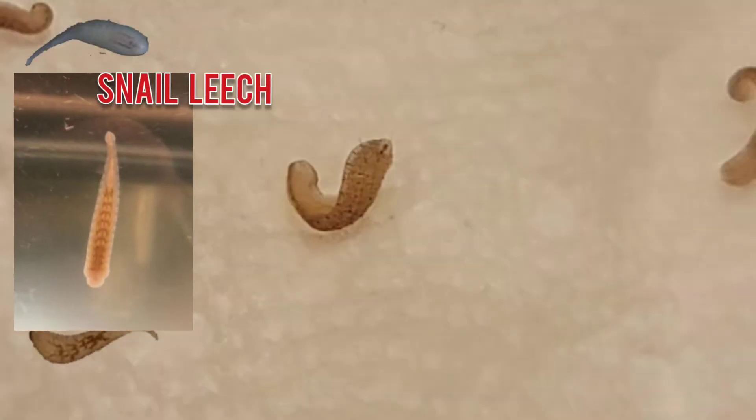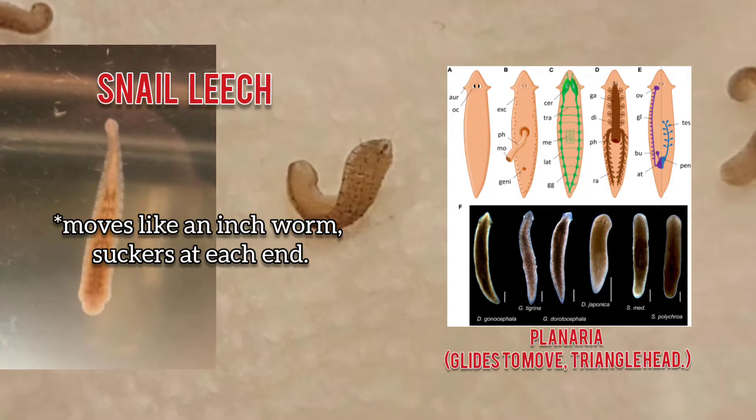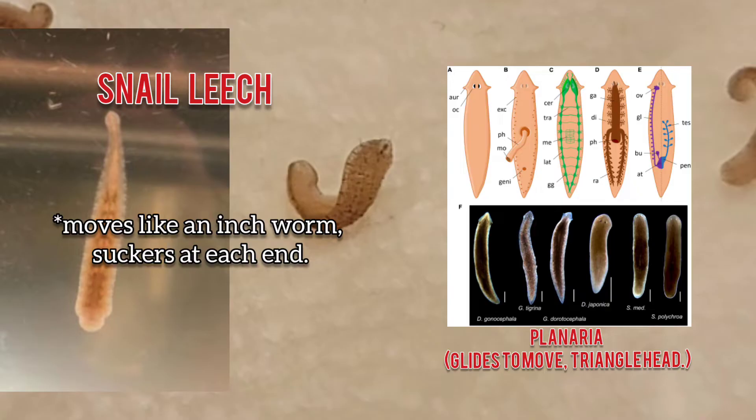You'll be able to tell the snail leech apart from, say, planaria, because they'll move sort of like an inchworm. They have two suction cups, one on either end, and that's how they move from surface to surface. There it is, right there.